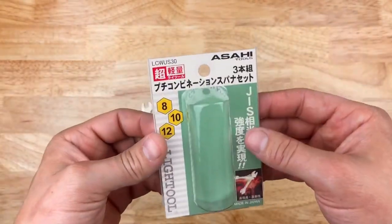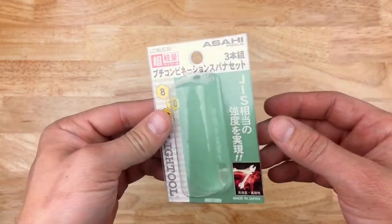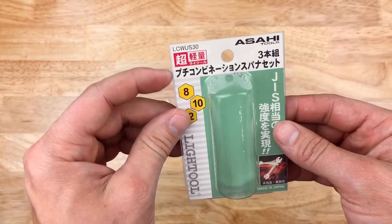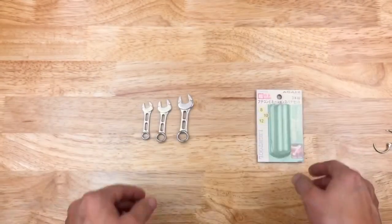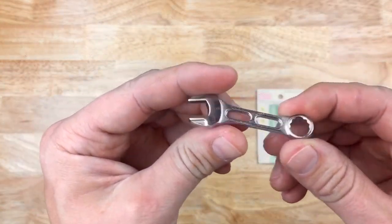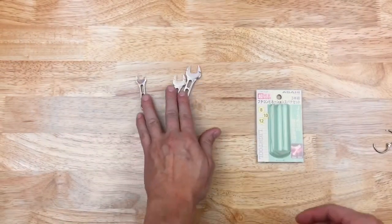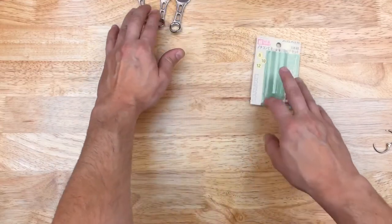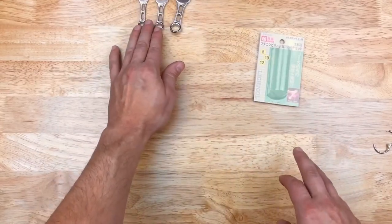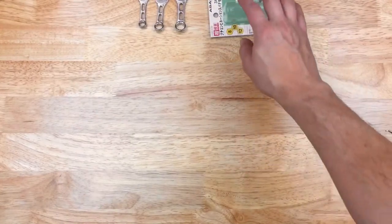I don't speak Japanese but I did study it a bit in college. The label says 'Pucci' — I think that means something like teeny weeny — 'combination spanner set.' So it's a tiny little combination spanner set, which is exactly what it is. Made in Japan. That's my first taste of Asahi, and Amazon Japan has a lot of cool stuff on there.